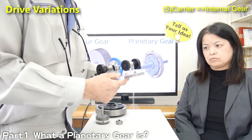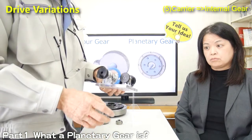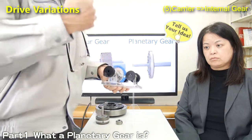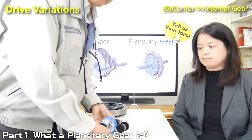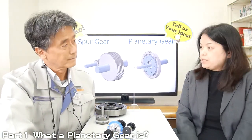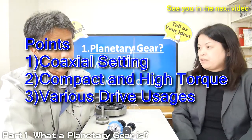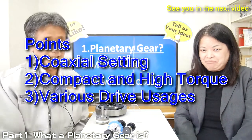By using planetary gear, you can apply several drive configurations. Now we understand what a planetary gear is very well. Thank you, Fujita-san.